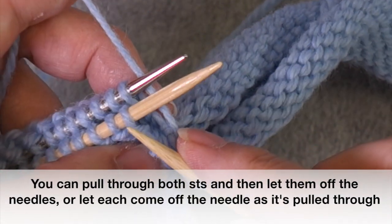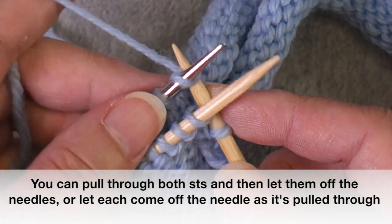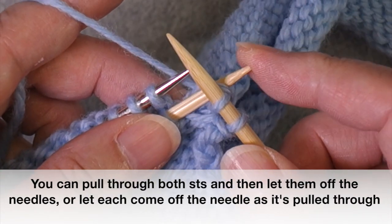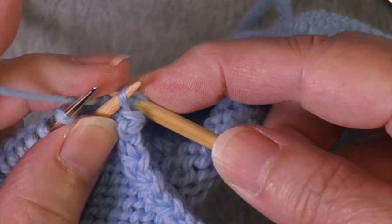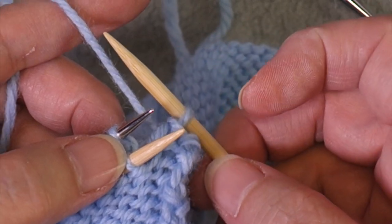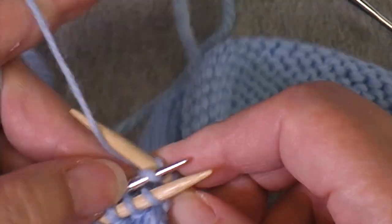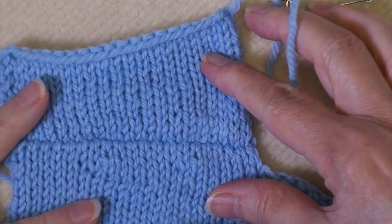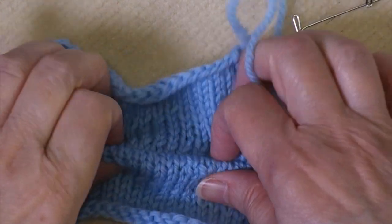With one stitch on the right hand needle, I do that again — go through each stitch and knit it, pulling it through and letting each off. Now I've got two stitches on the right hand needle so I can bind off the first one. You're joining the two stitches together and gradually binding them off as you accumulate stitches on the right hand needle. When the three needle bind off is finished, you get that little seam ditch.